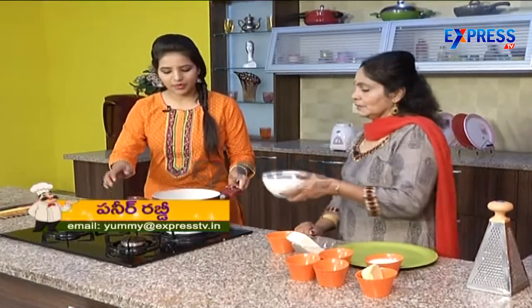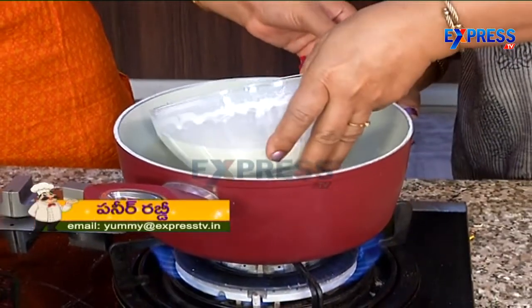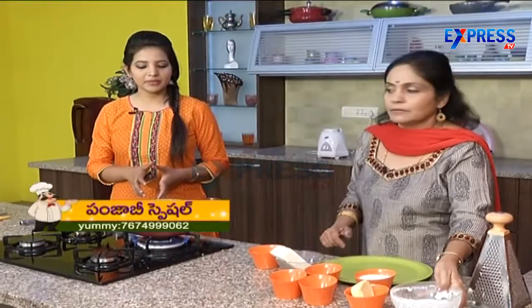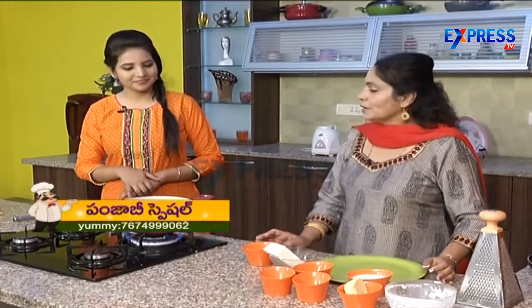So the milk will boil. Now the milk will decrease to half — it will be completely half.